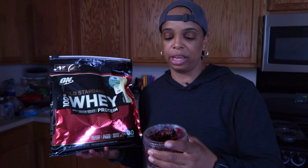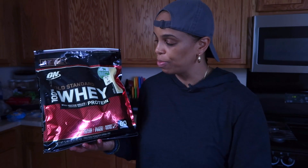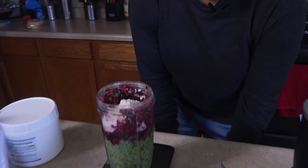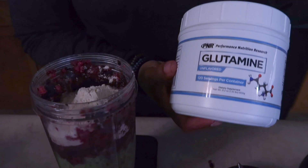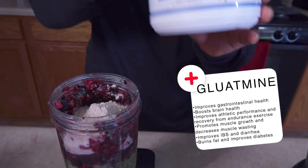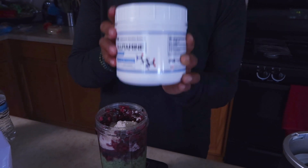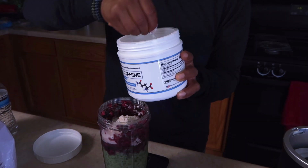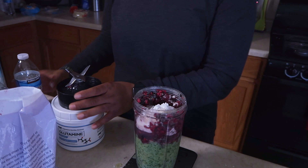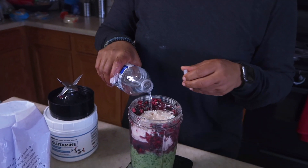I'm going to use 40 grams of protein in total. One serving is really 31 grams, which gives about 24 grams of protein, but I add a little extra — 40 grams on the dot. I also add one serving of glutamine. You can buy this at GNC, online, or at Walmart. Glutamine is good for gut health and also good for joint and muscle recovery.